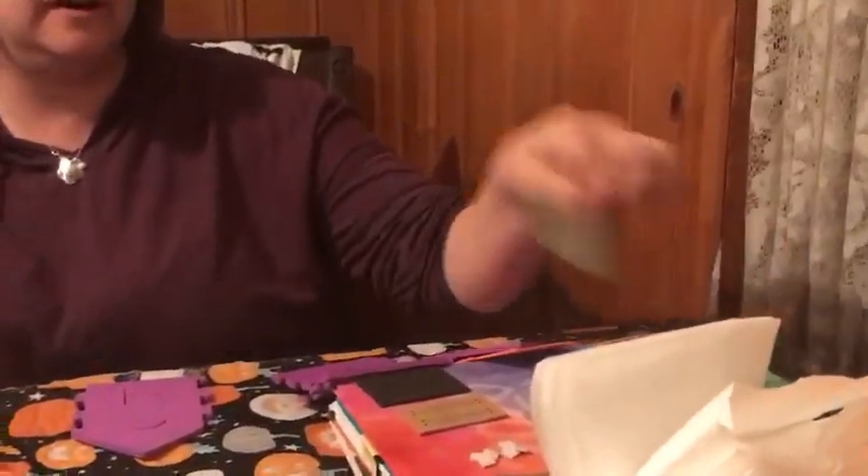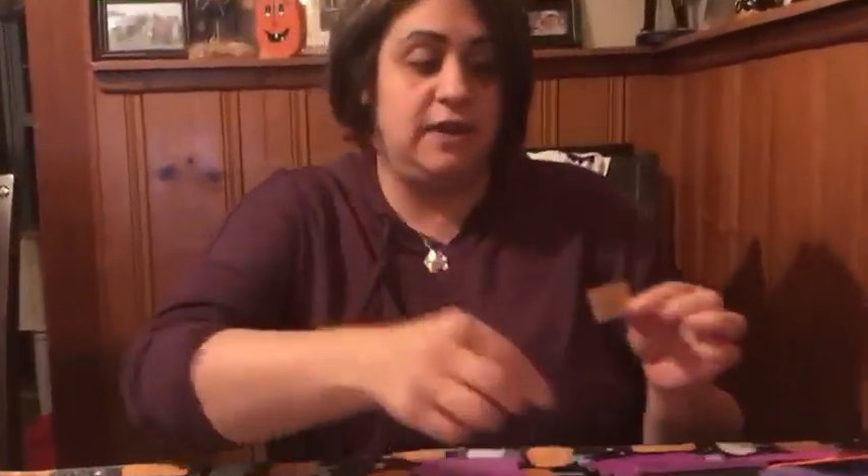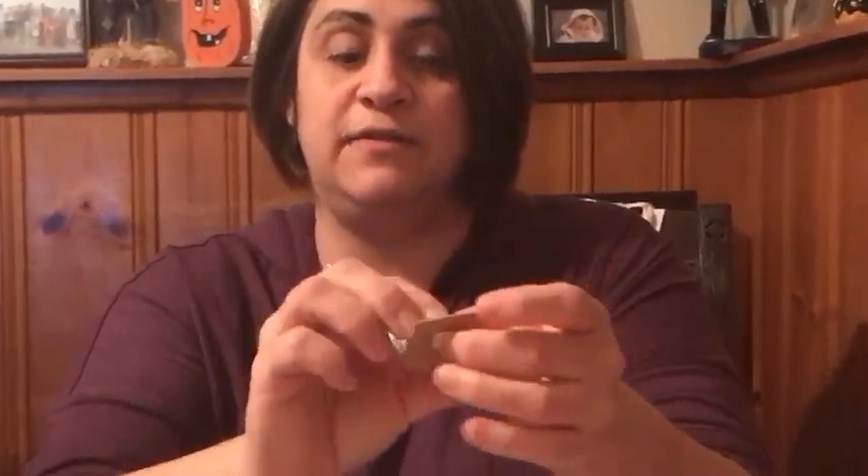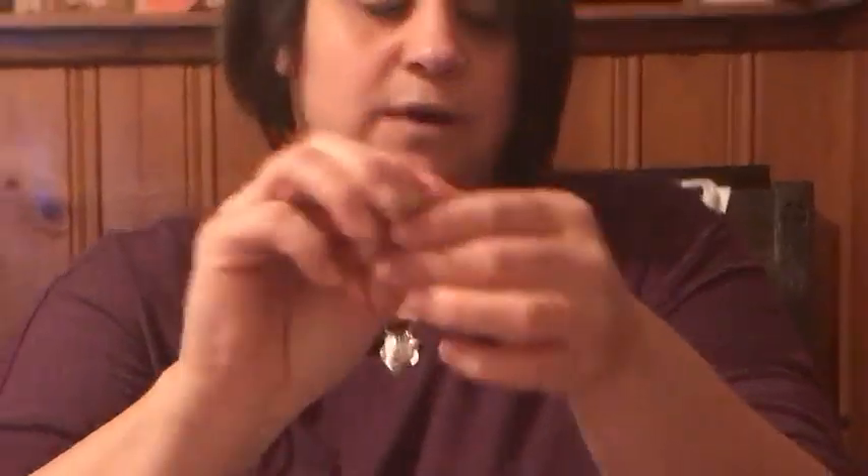So everything that you have here will for the most part be your sticker adhesive decorations — you peel the back and they're sticky. And for things that don't have it, you have these little squares that will have sticky on both sides. So you will peel off the one side, stick it here, peel off the other side, and then stick it where you want it on your house.